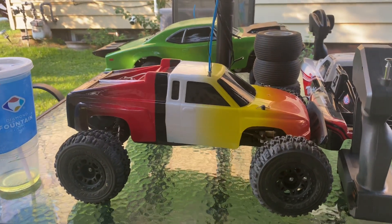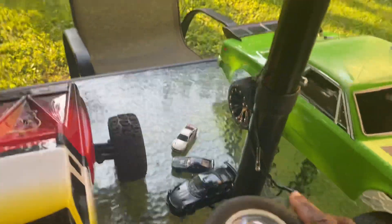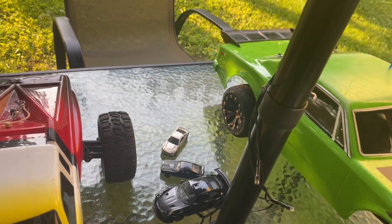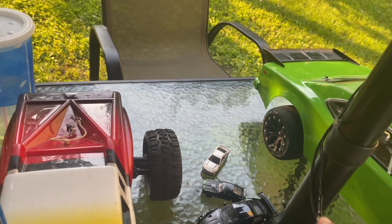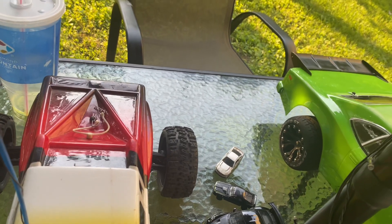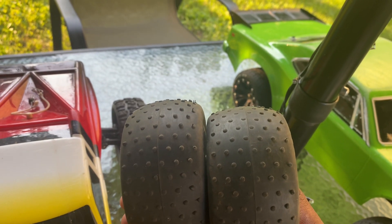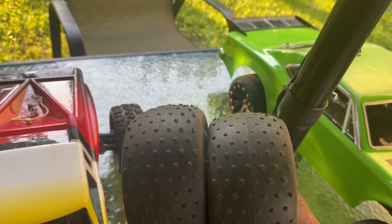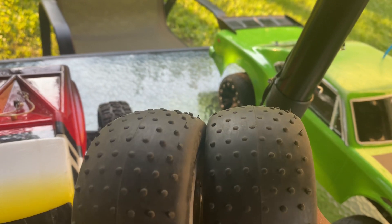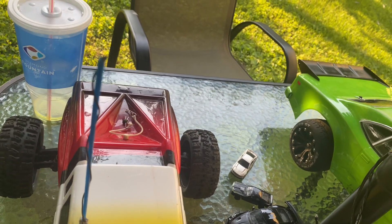It didn't come with these wheels — it actually came with these original wheels. Look at this. Does anybody remember these old wheels? These ribbed ones go for the front. See, two of them go in the front. And check this out — anybody remember these old spiky tires? Well, they weren't really spiky, but if you're running on the streets they'd get rubbed out a little bit.